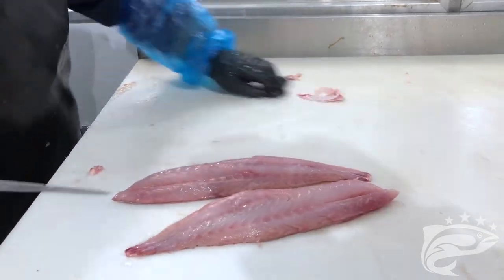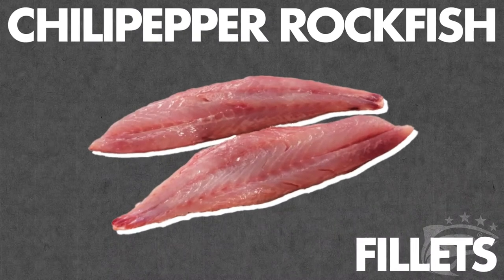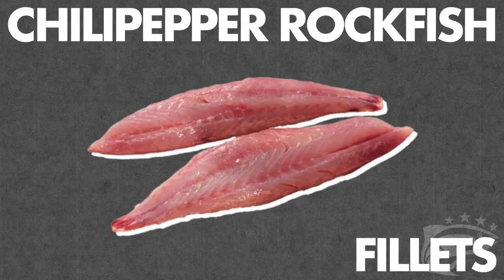With such a simple process, the chili pepper rockfish is a quick and easy option if you want to begin learning to break down fish. Thank you for joining us and we hope to see you in the next video.